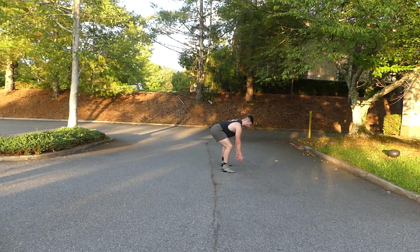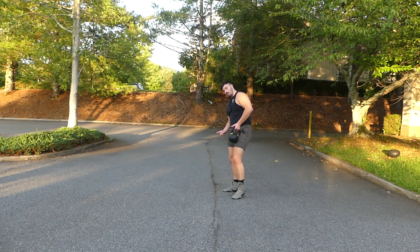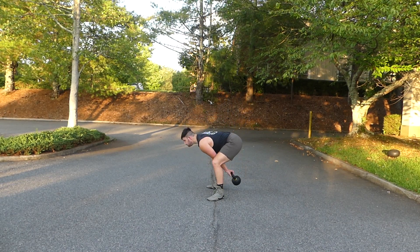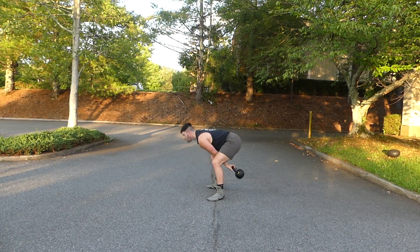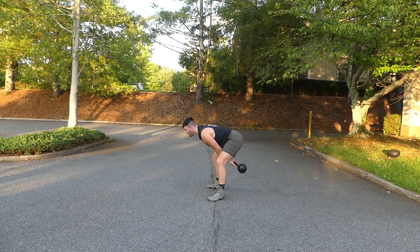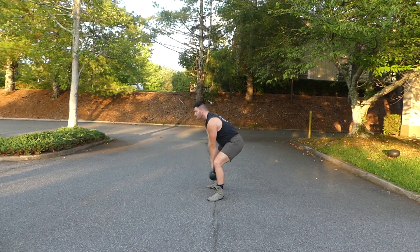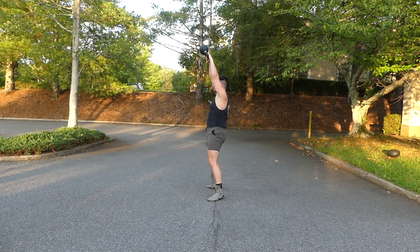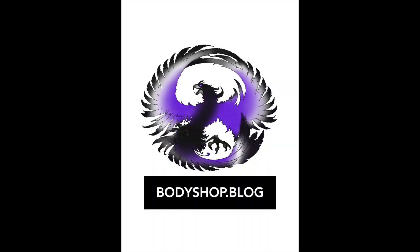Once we get good at the American kettlebell swing, we'll then start doing explosive medicine ball throws. We're going up onto our toes and the balls of our feet to get extra extension. This is the normal kettlebell swing, and this is the American kettlebell swing — the movement is the exact same as the explosive med ball throw. So if you do not have a sandbag available, just use the kettlebell instead.